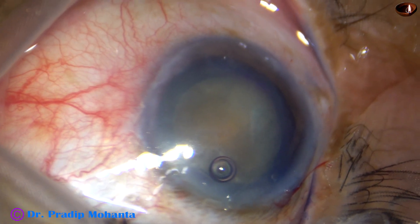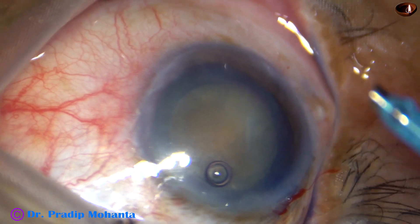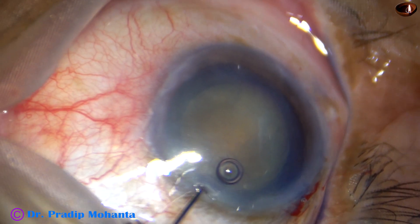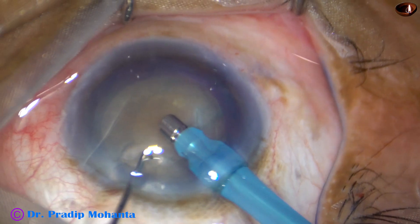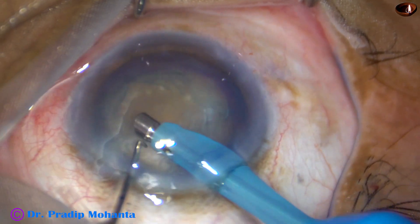In this case, peribulbar block has been given and the eyeball has turned to the right side. It has been very difficult to manage this case. So every time I have to keep the eyeball straight by some pull, some force.